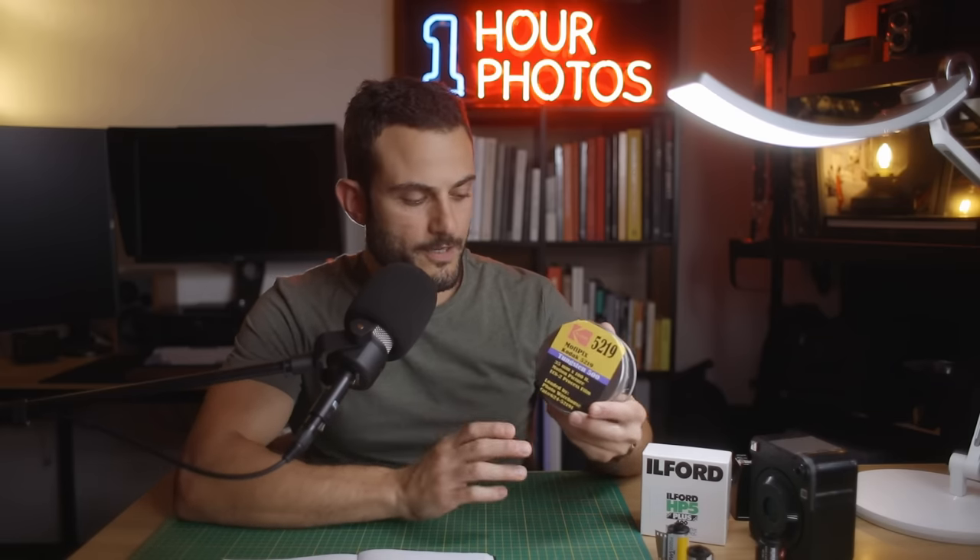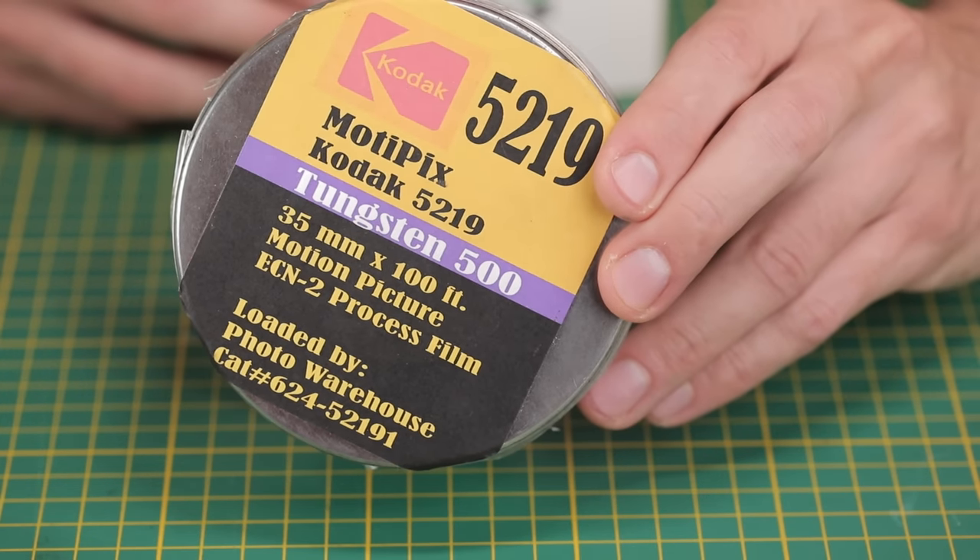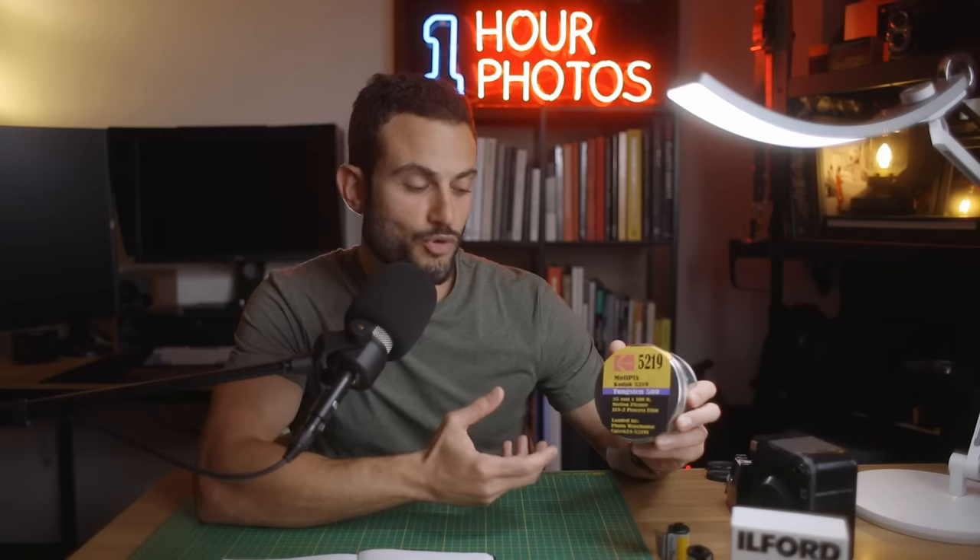On the other hand, let's have a look at loading your own color film. This is where a lot of people are gaining interest in bulk loading because you can get bulk rolls of color film. The only thing is it's fairly limited — you can't just buy commercial ready-to-go packs of Kodak Portra 400 in 100 foot reels, but you can get fresh or more or less fresh stock of cinema film, which is what I do.